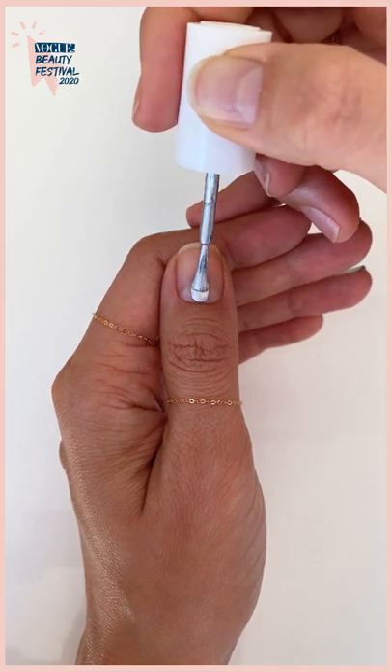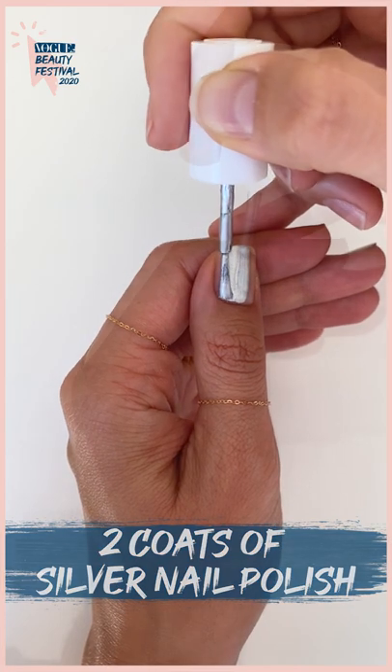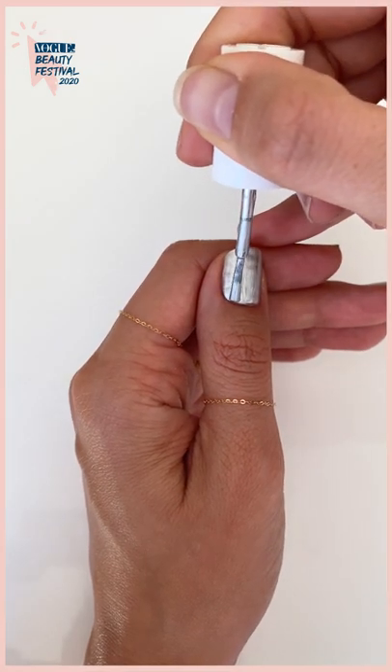I'm going to start by applying two coats of silver polish on all my nails and allow it to dry before moving on.